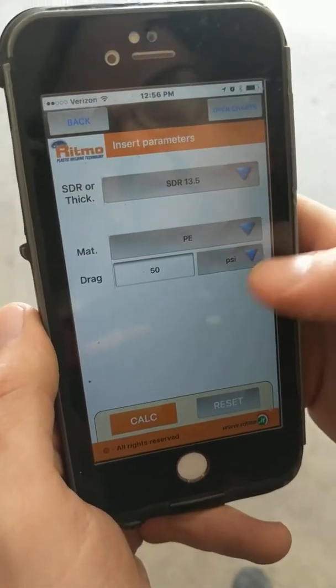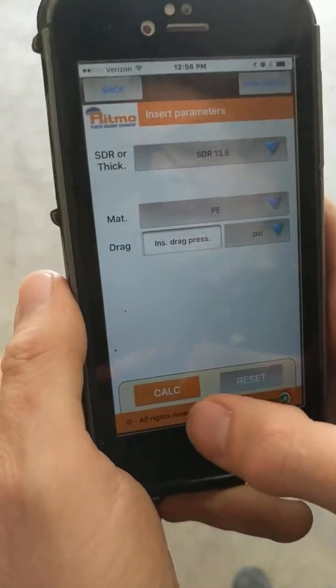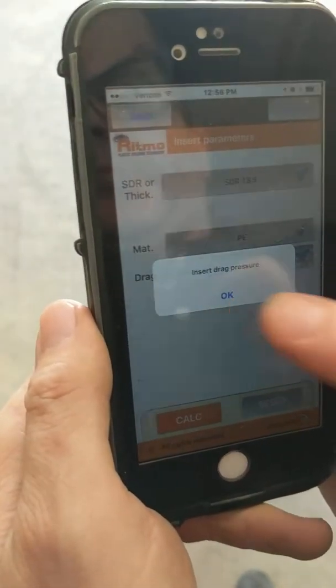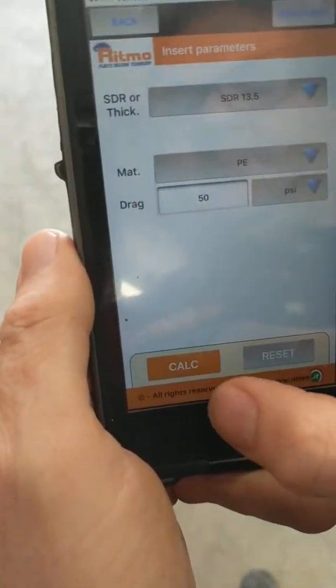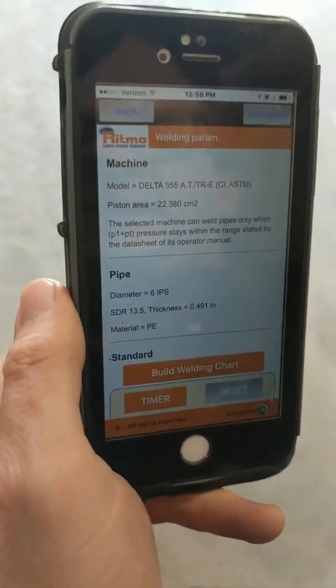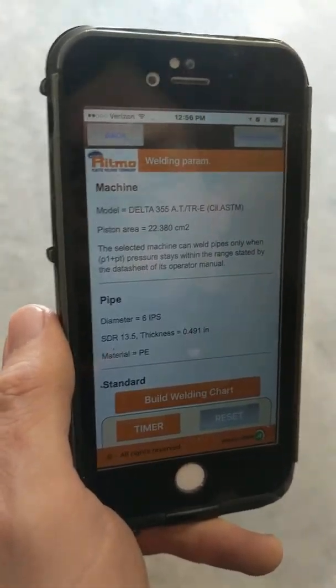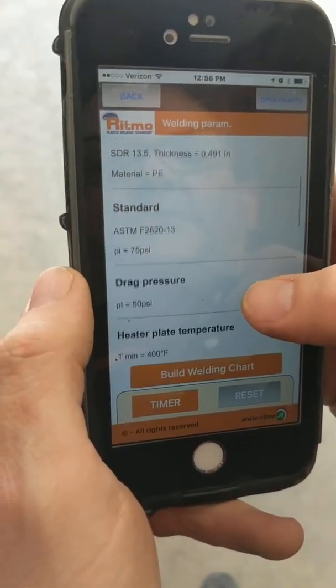This is set on PSI — we're on PSI, not bar — and now we'll have the app calculate it. So now we have our parameters calculated by the app. It has all of our information here.